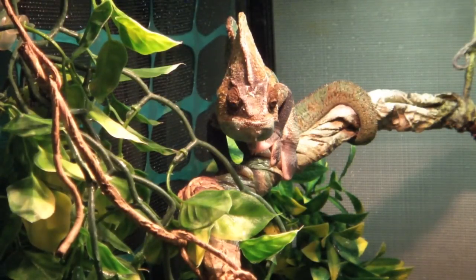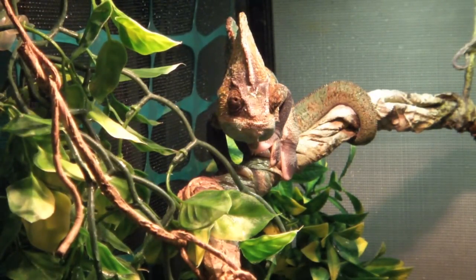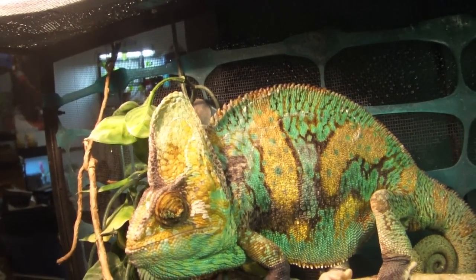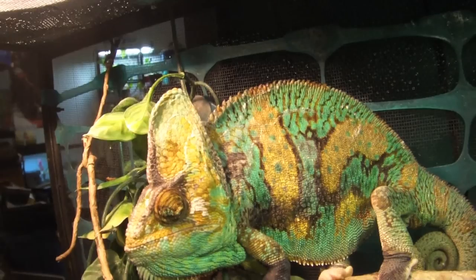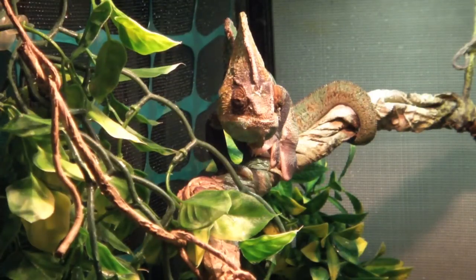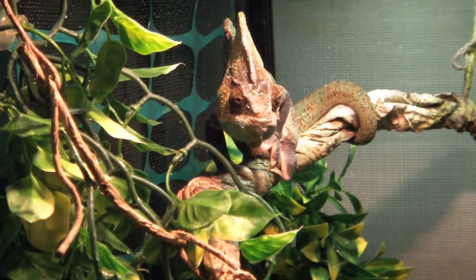Hey, what's up guys, it's Graphic Phoenix back with another video. Today we have a much requested video on how to take care of your veiled chameleon. This is Rango, the super translucent veiled chameleon — I've had him for a couple years now, coming on three. This care guide is for older chameleons, not babies. I'll have a baby care video when mine hatch, which should be coming out pretty soon.